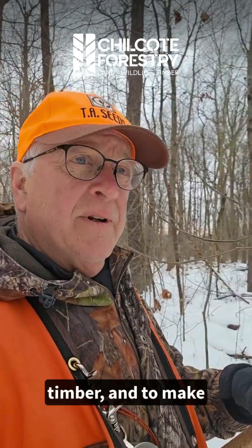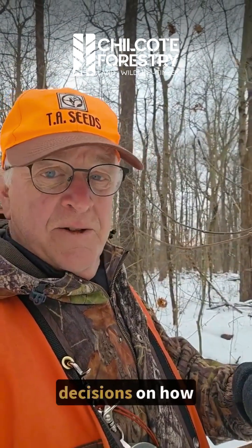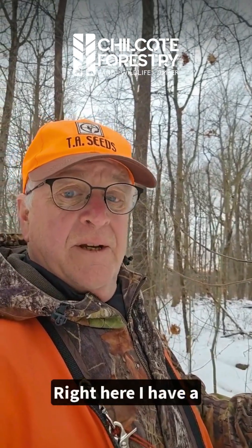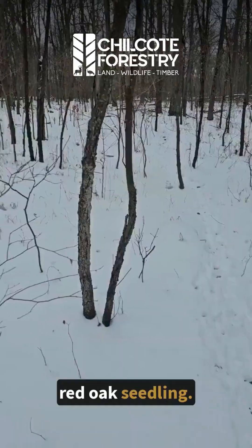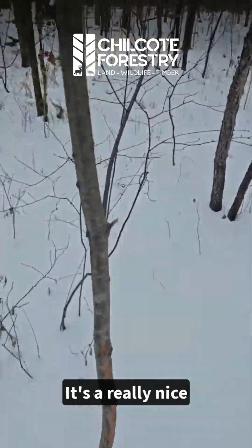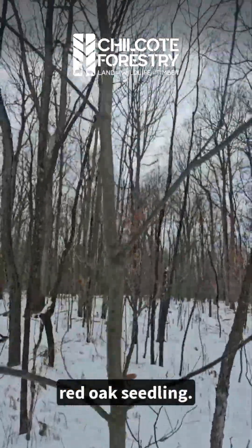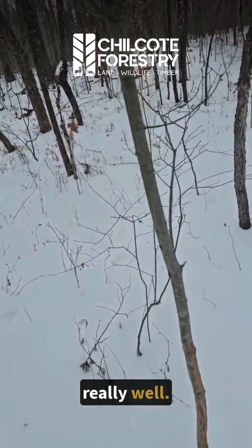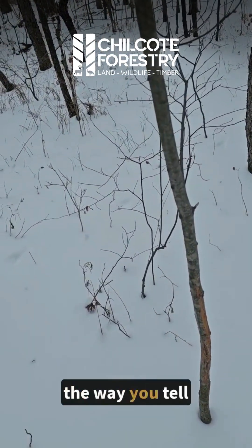I was just out marking timber, and to make decisions on how I'm going to mark, I want to look at what kind of regen I have. Right here I have a red oak seedling — it's a really nice red oak seedling, it's getting some sunlight so it's growing really well. Now the way you tell